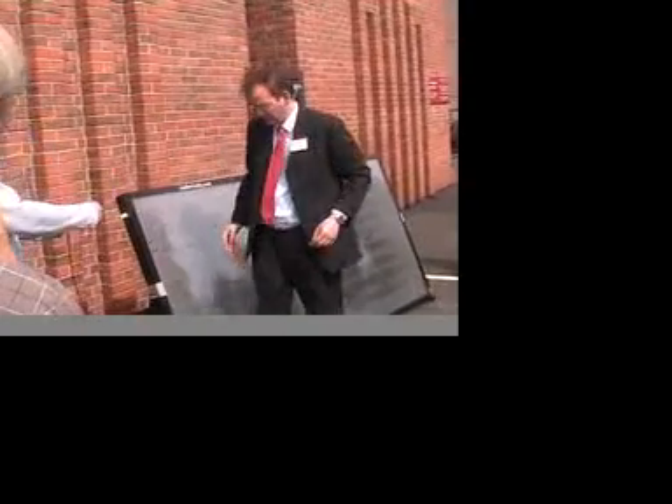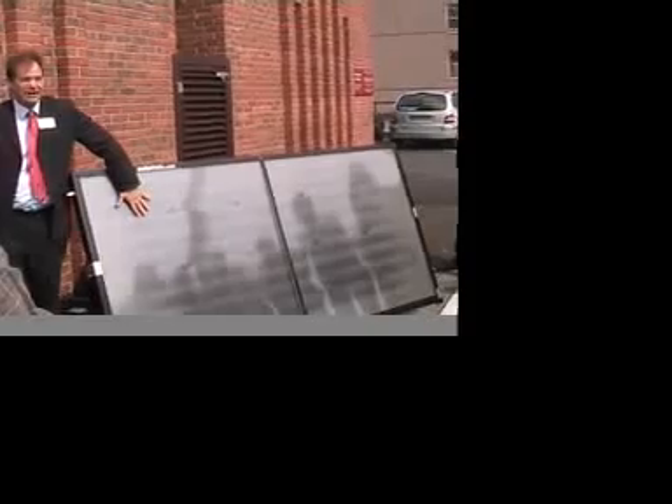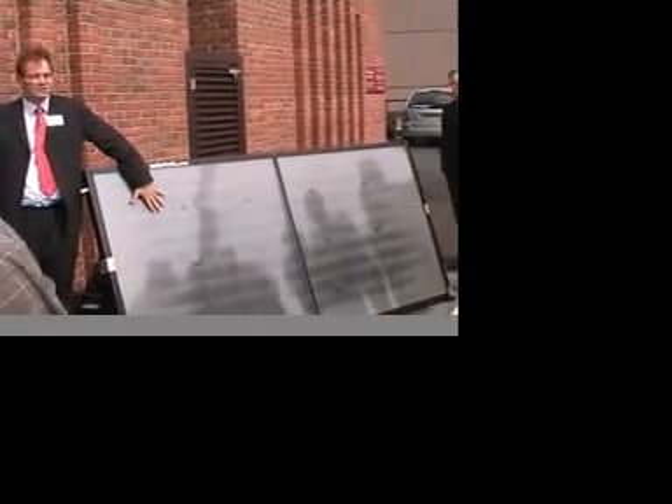Face the panel as best we can towards the sun. What we've got now is a panel that's stagnating — it's sitting in the sun. What we're going to do is cool it with this water here.